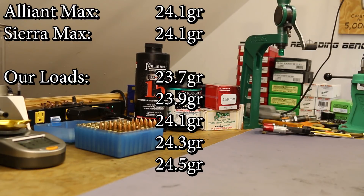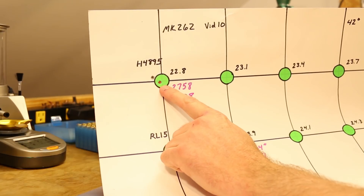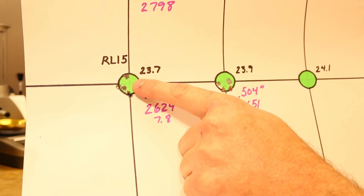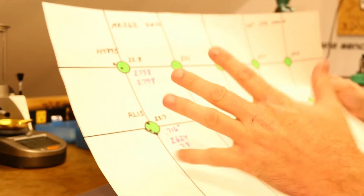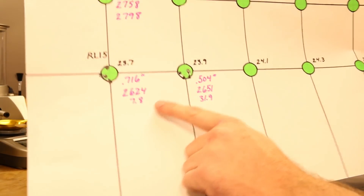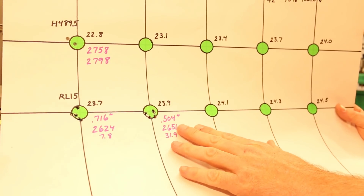Let me show the accuracy quickly. With only two shots of H4895 we can't learn much there. But the two groups we shot with Reloader 15 — the first was 0.716 with one shot sneaking up high and ruining the group, and the second was 0.504. No surprise — I expected outstanding accuracy from Reloader 15 and that's what we got. Velocities were 2624 and 2651, so still about 100 feet per second below our target.